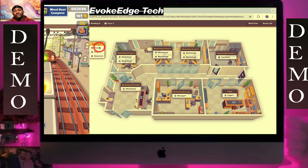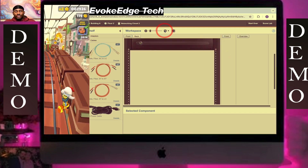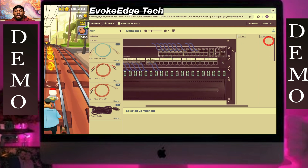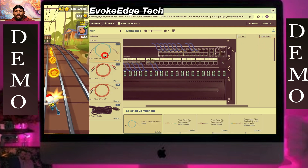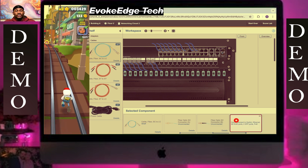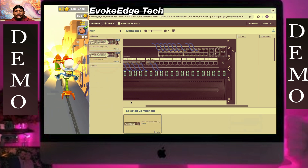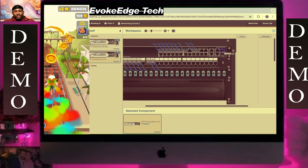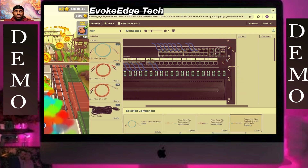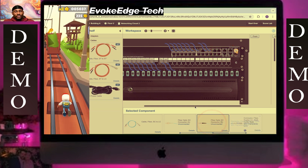Then we'll go to Floor 2 and connect this there. Then SFP one — connect that there and connect the other end.